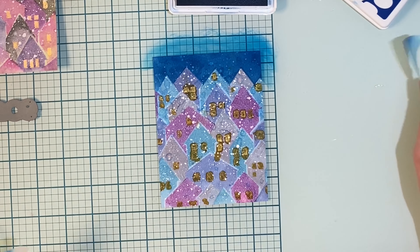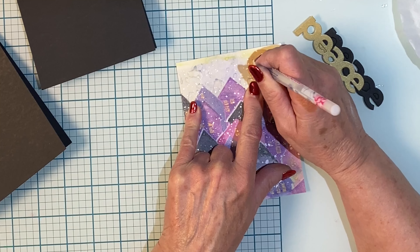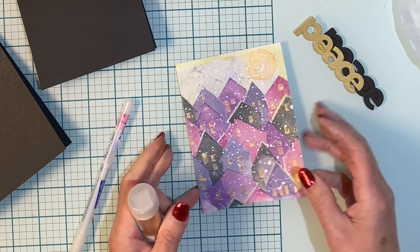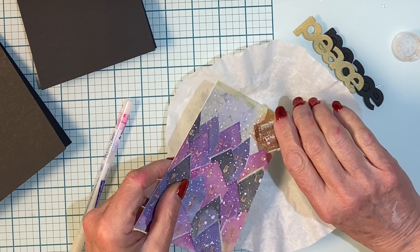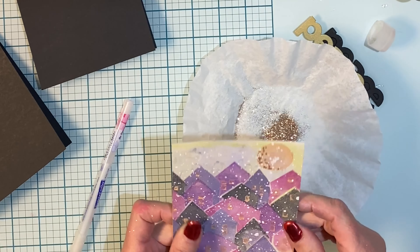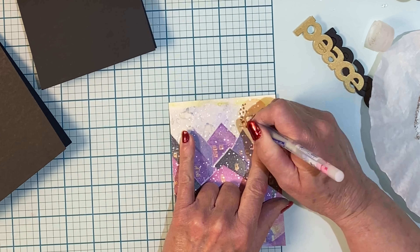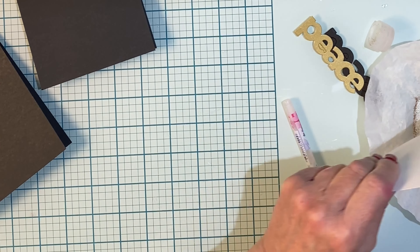I did lose my white spatter but I'll fix that up later. A glue pen is being used to add some fine details to the moon. When the pen is depressed it leaves just a little droplet of glue and then I'll sprinkle some gold glitter onto it. And now that I can see what I'm doing I'll add in a few more droplets of glue to round out the accent.